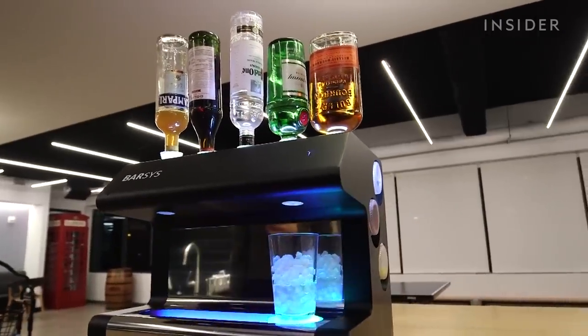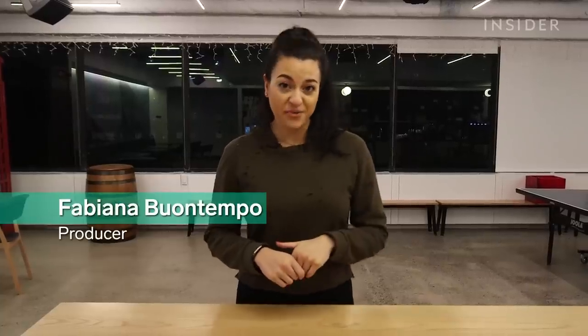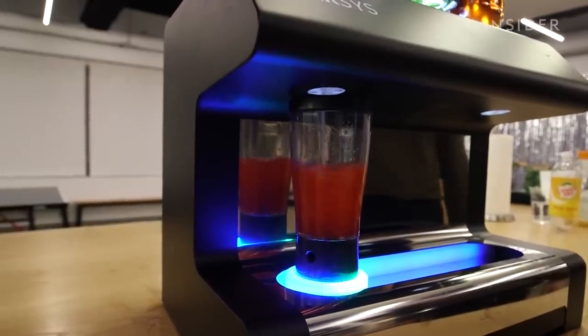Do you ever wish you could have a really good cocktail at home? I think I found a product that might do that. The Barsis is an automatic cocktail maker that's basically like having a bartender in the comfort of your home.